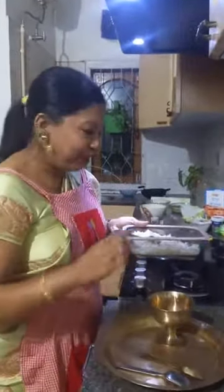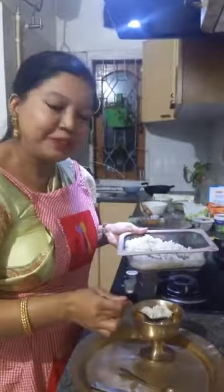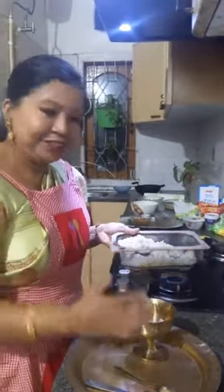Because this is a traditional recipe for our very dear Seera Doi, what we'll do is use a traditional bowl.